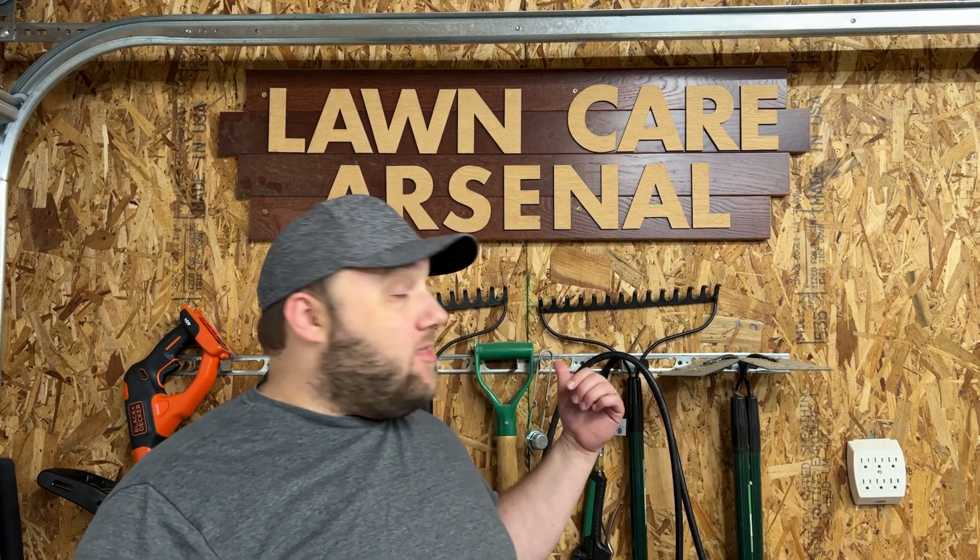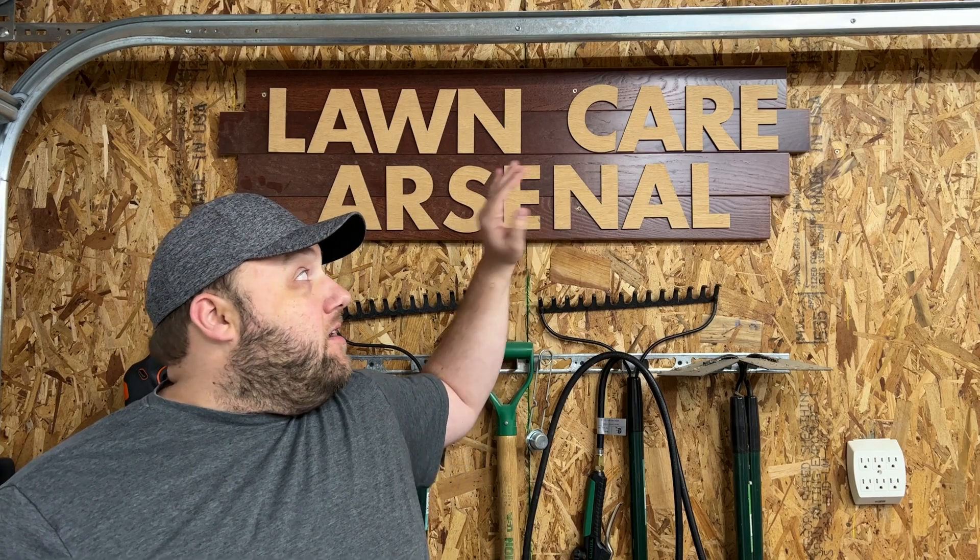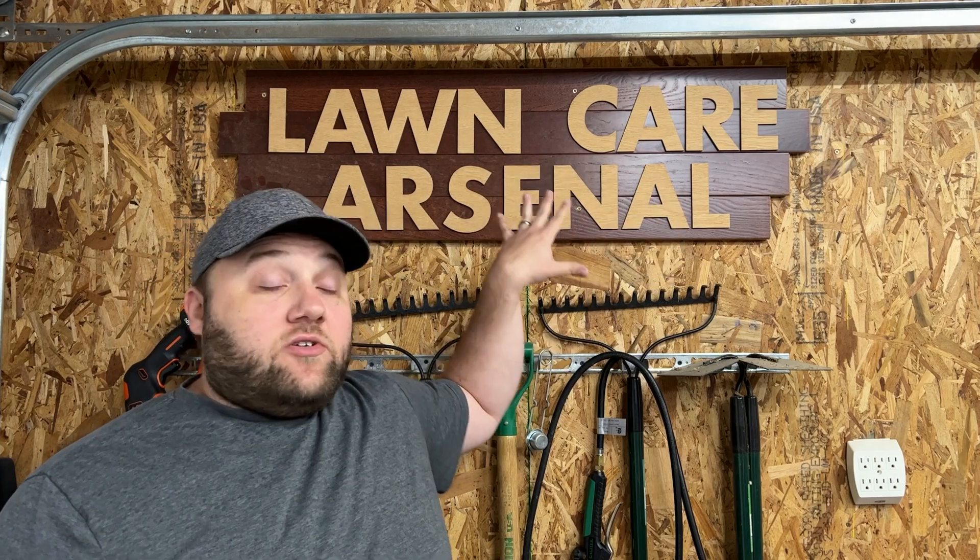We're now out in my garage and I've got all my lawn care products here behind me — all the rakes and weed whackers, etc. I created this giant project: the Lawn Care Arsenal. Basically this whole video is about thinking outside the box — how to make really large items using your laser no matter what size it is. I cut out all the letters separately, put together wood flooring, glued those together, glued the lettering on top, and drilled it straight to the wall. That's one really cool way to make a huge project.